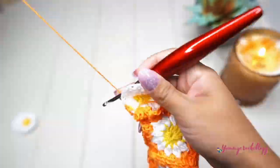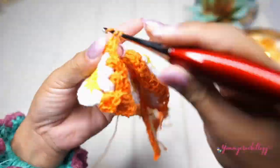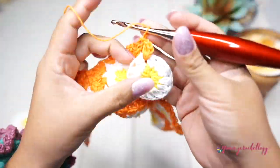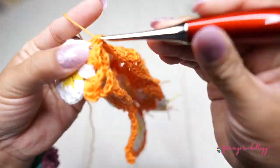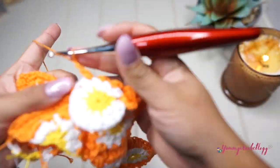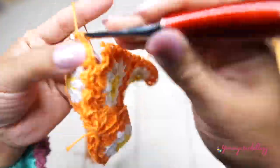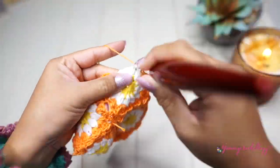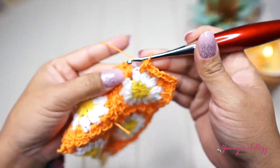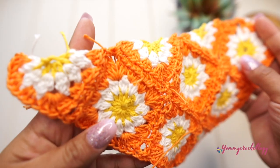Slowly attach the three full squares to your bandana. Once you attach all three full squares to complete the bandana, I'll meet you at the end of that step. I finished attaching the little squares and formed it into a big triangle.